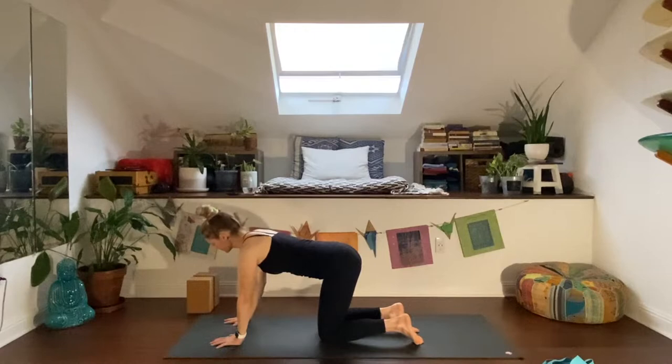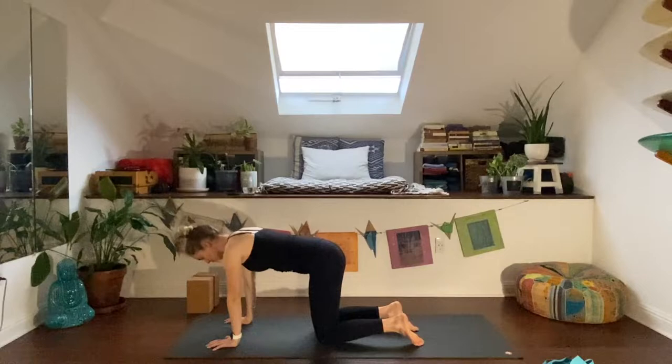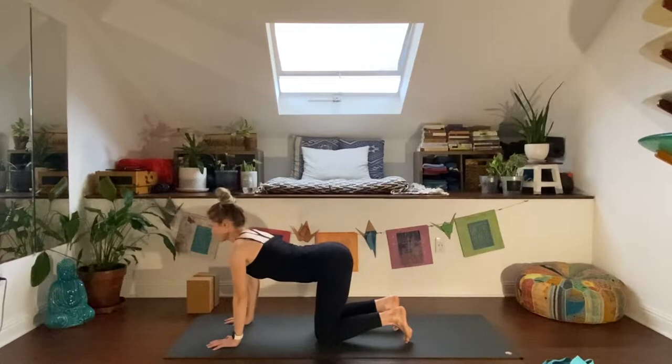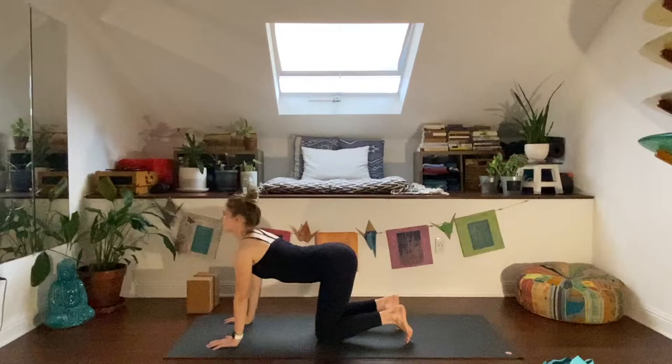Hands down. On your inhale come to cow pose — drop your belly, lift the chest, lengthen through the collarbone. Exhale, cat — push the ground away, lift up between the shoulder blades, drop your head. Inhale, cow — lift the chest. Exhale, cat — push the ground away. Maybe press through the tops of your feet, tuck your toes. Continue for a few more rounds of cat-cow, then inhale back to neutral.